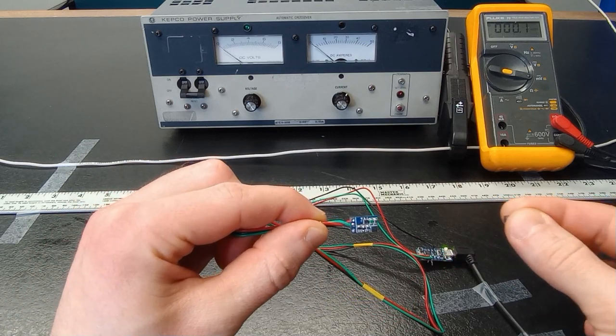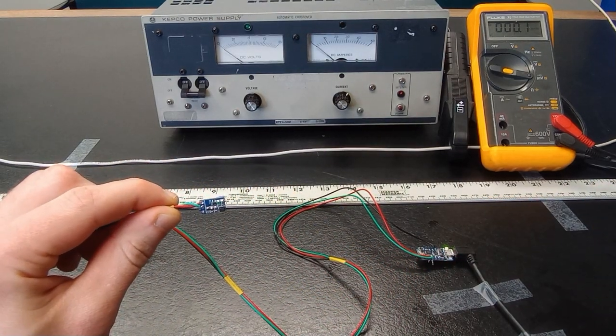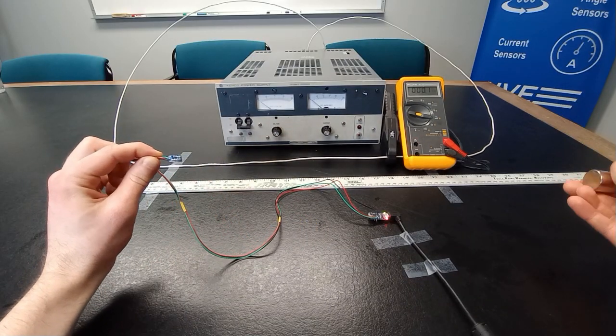We can detect small ferrite magnets from several inches away, small neodymium magnets from half a foot away, and large neodymium magnets from two feet away.